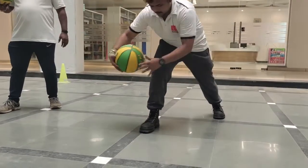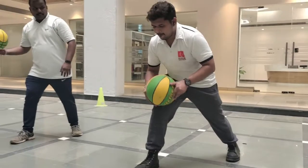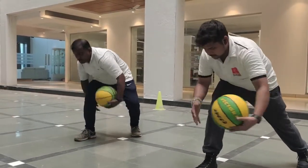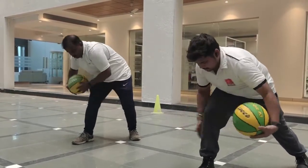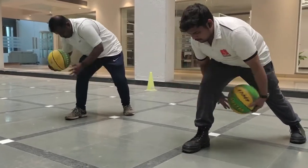1, 2, 3, 4, 5. Now reverse. 1, 2, 3, 4, 5.